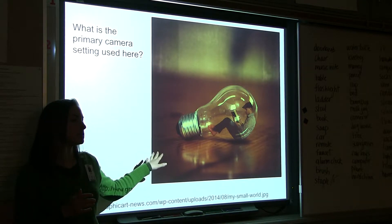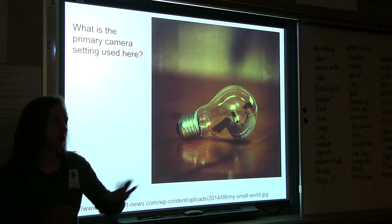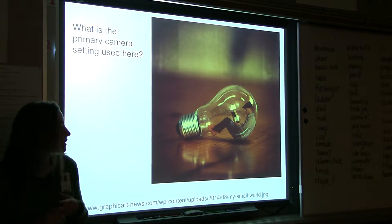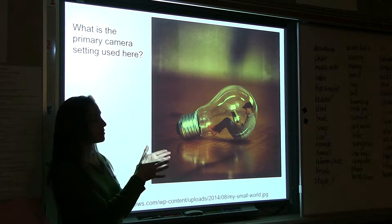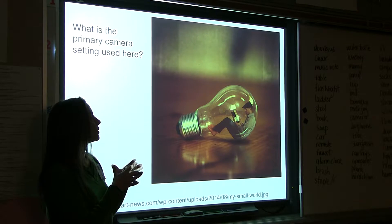When the artist took the background image, what was one of the first settings they needed to set — one of the priorities? Was it shutter speed, aperture, ISO? It was aperture — because of how much is in focus in the frame. There's only a very shallow depth of field, a very shallow amount of the depth of the scene that's in focus.